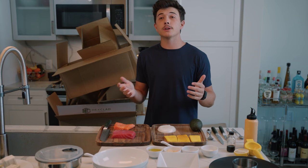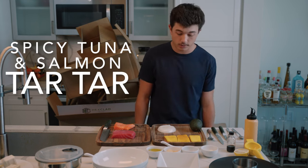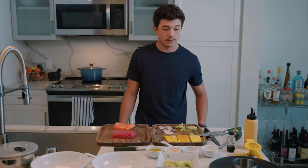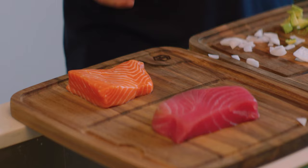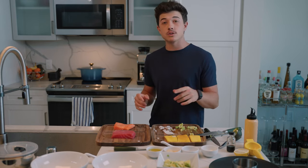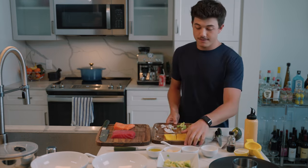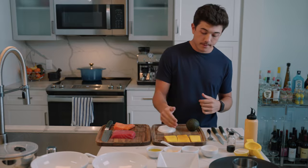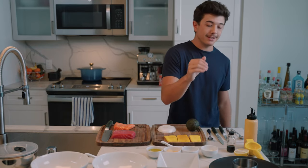Today we are going to be doing a spicy tuna and salmon tartare. We're going to go a little fancy, trying to make something look like a Michelin star plate. For a sushi tartare, it's going to be a base of rice, then a layer of fresh sushi-grade salmon — that's super important. Both are sushi-grade so you can eat them raw; if you don't, you will probably most likely shit your pants the next day. We have some mango, avocado, onion, all the fixings, and we're going to try to make it look really pretty.